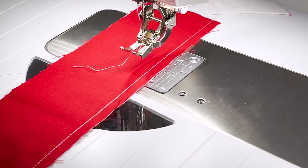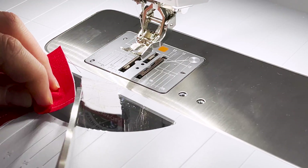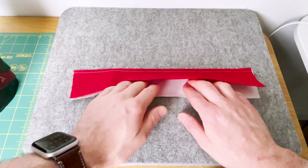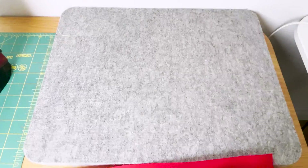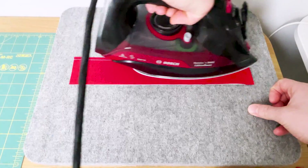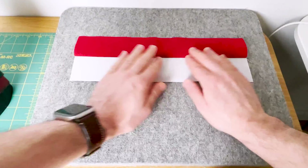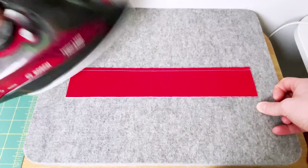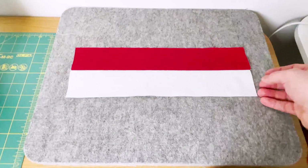Once finished, simply cut the pieces apart, cut the leader off, and then we are going to the pressing mat. Place them dark side up, set your seam, and then gently roll the dark fabric away from you, pressing and setting with the iron. Repeat this for each of the three blocks, pressing always to the dark side. Be careful not to swirl the iron because that will distort your strip — press along the length of the seam, not in circles.